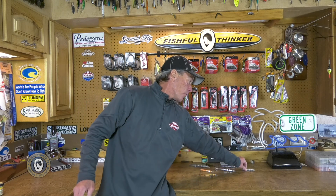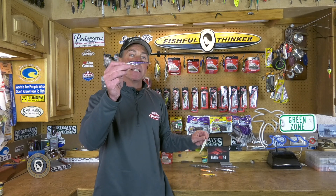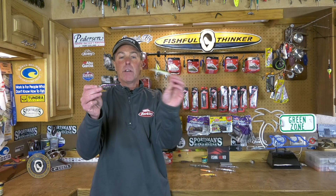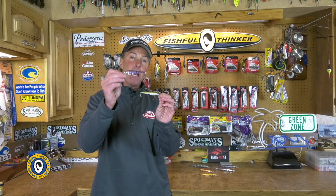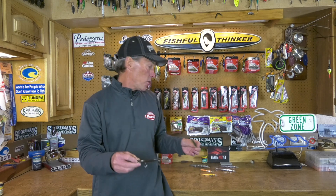They make them in trout colors as well, and I'll gravitate to one of those when I have stain in the water — a brown trout colored one and a rainbow trout colored one are excellent. For me, I like to keep things simple: get a gold chrome and a silver chrome and you'll do just fine in 99% of the scenarios out there.